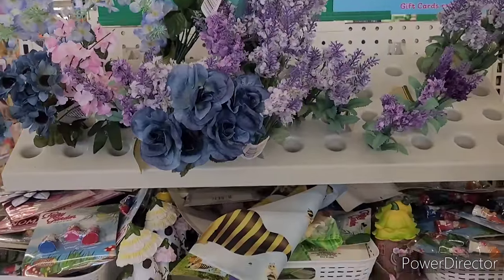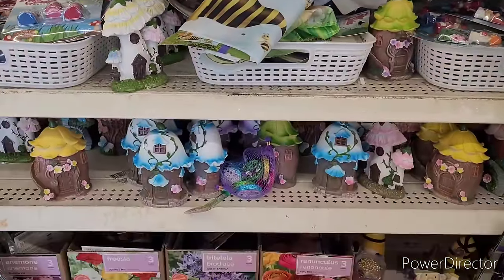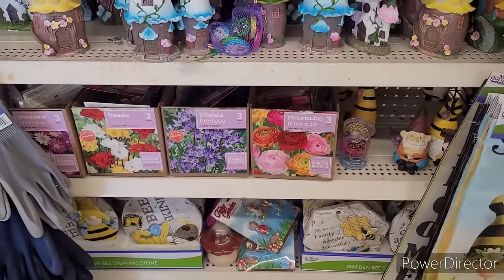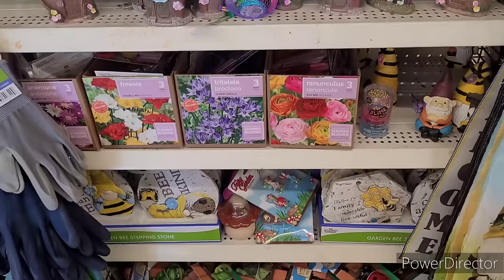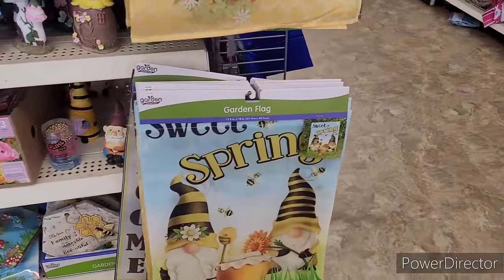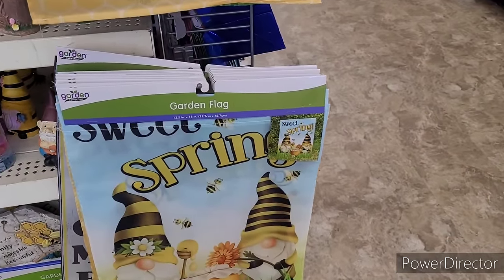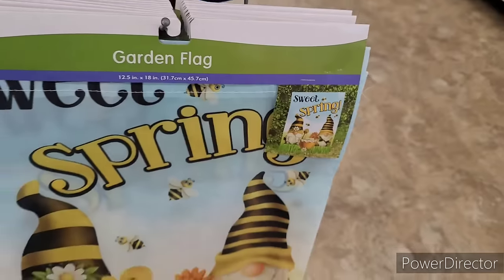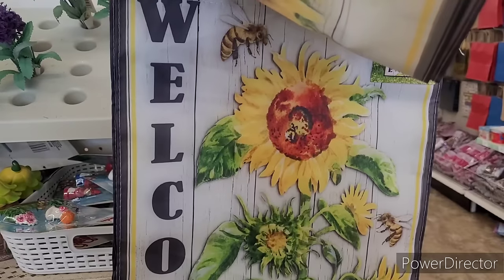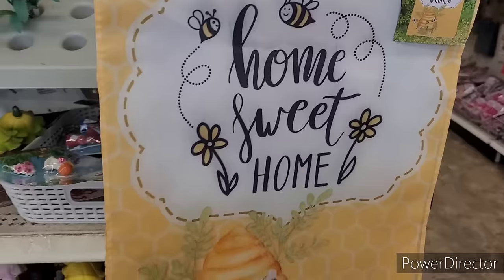Over here they've got a little sprig of flowers, some little fairy garden items, flower seeds, little bee stepping stones, pot huggers, and little garden flags: Sweet Spring, Home Sweet Home, Welcome Sunflower, and Bees. Those are nice.